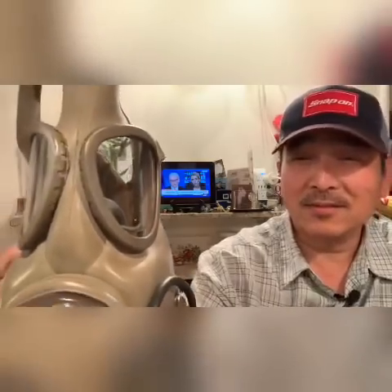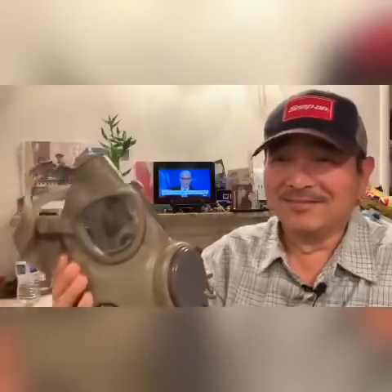Hey guys, got the mask for you from your nearest army surplus. This will protect you from... I don't know anything. But could you picture yourself wearing this, going grocery shopping with this, going out on a date with this? I don't think so.